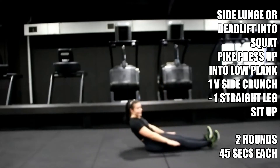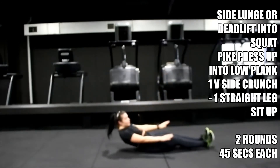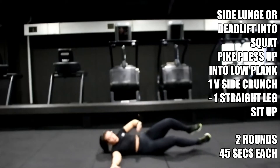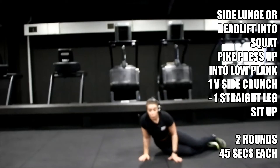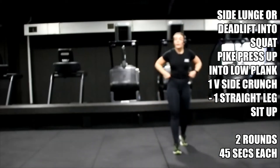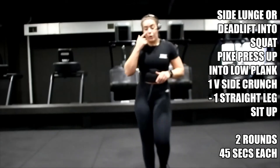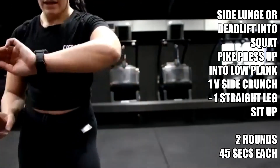A bit more coordination. Five, four, three, two, one — walk it off, shake it off. Now we've got the same again but we're just switching sides. 20-second rest and then we've got round two of those exercises — shake it off.